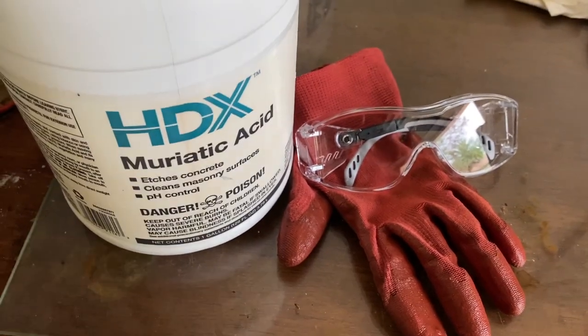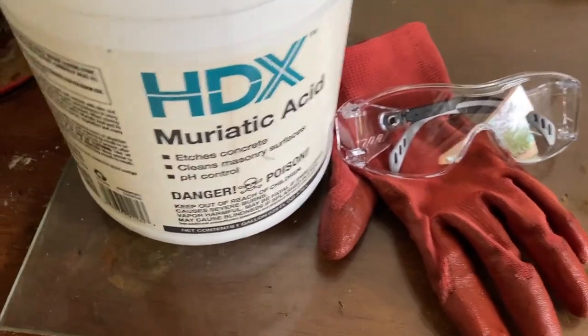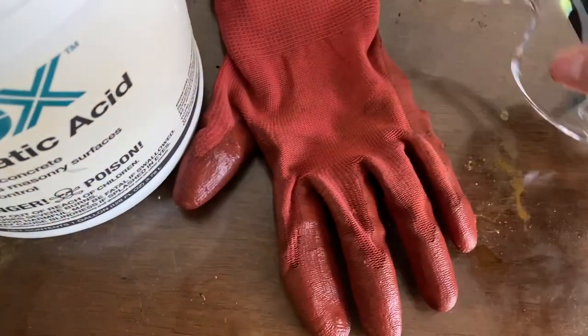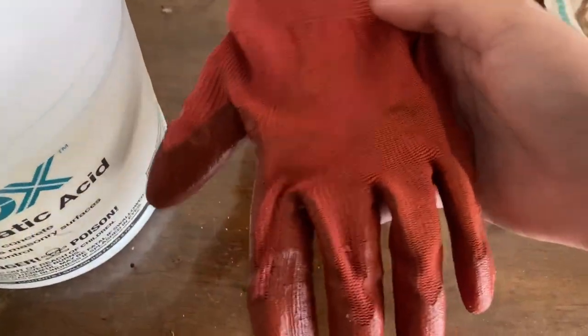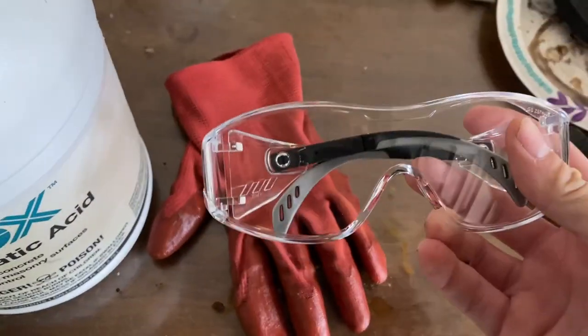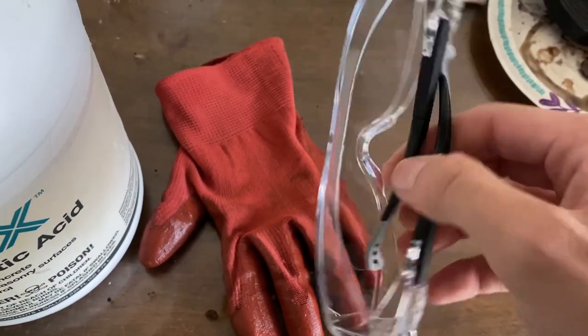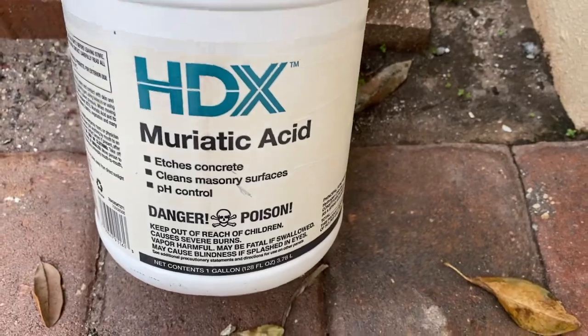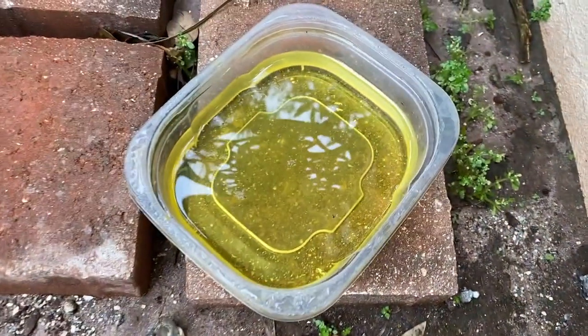Here's some of the gear we will be using today. First, we've got the muriatic acid that we will be soaking the button in. Today I will be using a glove for the hand that I'll be dropping the button in, and also I will be wearing these safety glasses in case acid splashes near my eyes. I just poured some of the acid in that little container there.